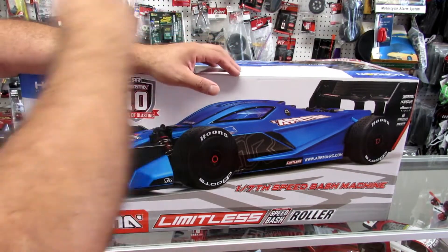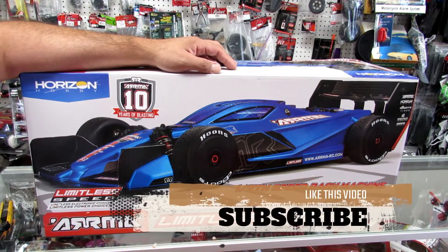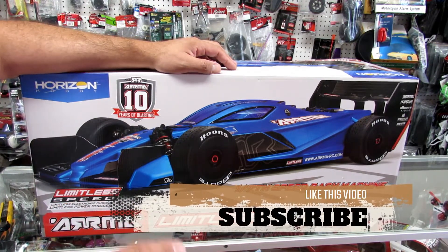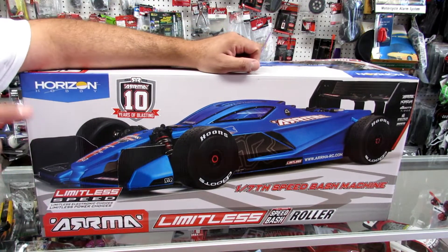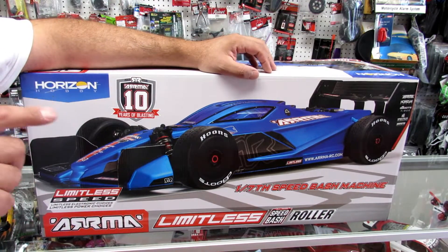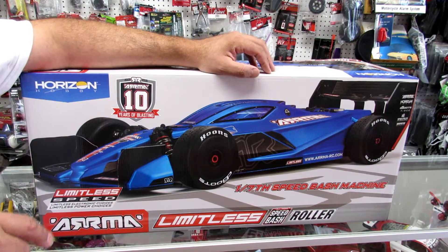Somewhere on your YouTube channel there is a like and subscribe button. Don't like the video if you don't want to, but press the subscribe button. You guys keep watching my videos for free but never pressing the subscribe button — press it so you can support our channel so we can make more great videos for you guys.